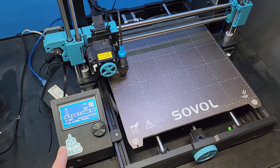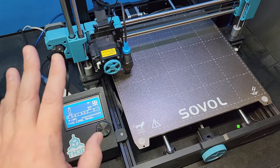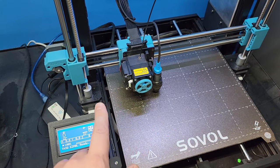This is going to be a quick little video, just shot with my cell phone, and I'm going to be going over sensorless homing and how to adjust your settings. On the SV06 Plus, this is a machine that, if you look, does not have any end stops on the X or the Y, and this is because it uses sensorless homing.